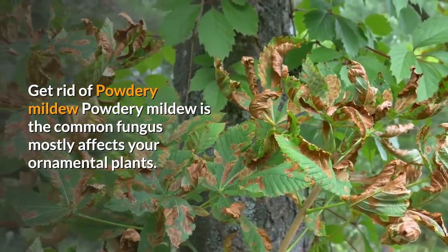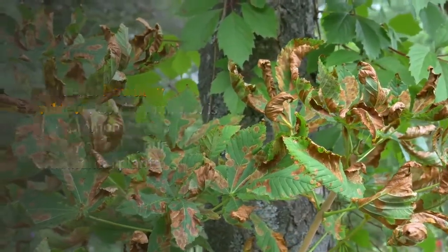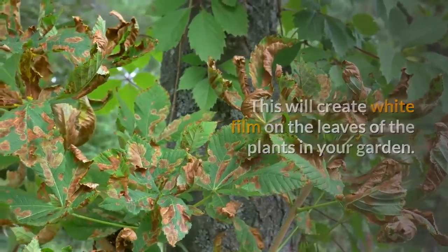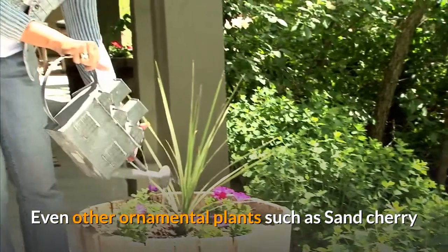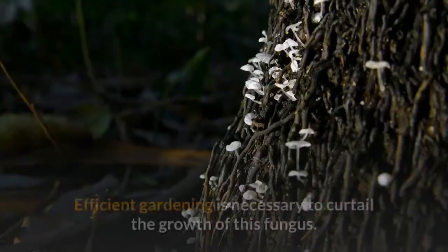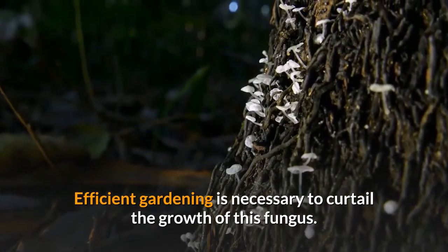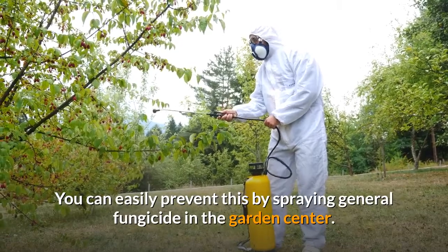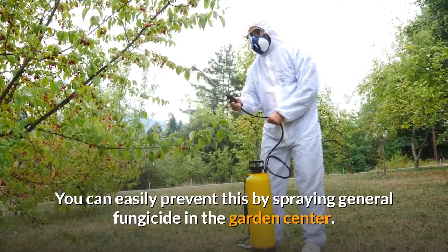Get rid of powdery mildew. Powdery mildew is the most common fungus and mostly affects ornamental plants, creating a white film on the leaves. Other ornamental plants such as sand cherry and dogwoods are also affected by this fungus. Efficient gardening is necessary to curtail its growth. You can easily prevent it by spraying a general fungicide from the garden center.